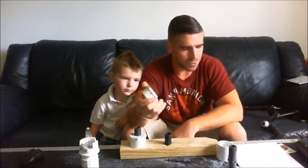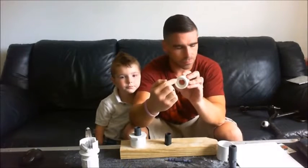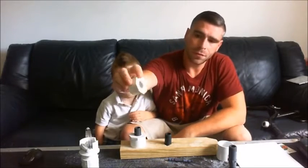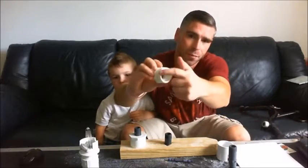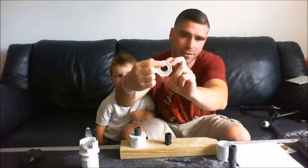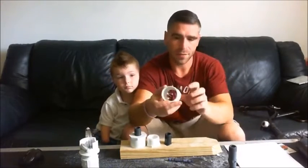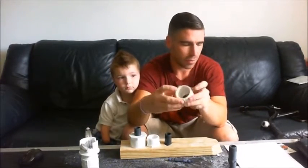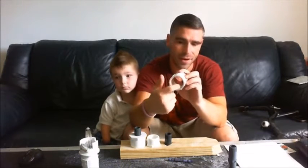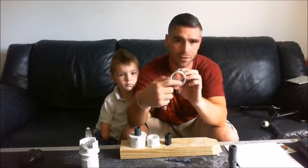From there, we're going to go to a 1 and a half inch to 3 quarter inch threaded bushing reducer — 1 and a half inch threaded on the outside and 3 quarter inch threaded on the inside. And then for the final piece of PVC, we have a 2 inch by 1 and a half inch threaded PVC coupler. The inside 1 and a half inch side is threaded; on the 2 inch side there are no threads.